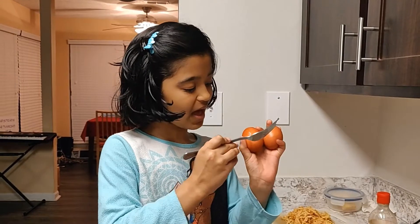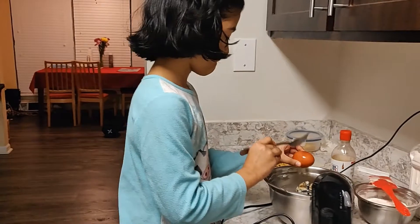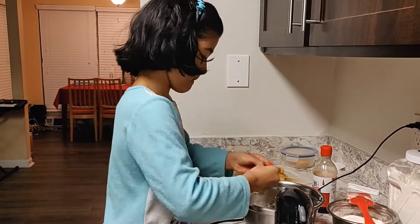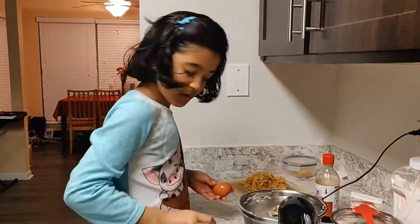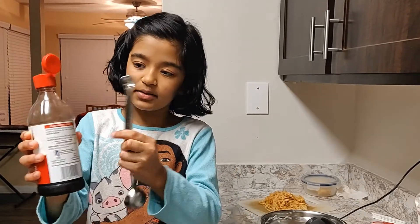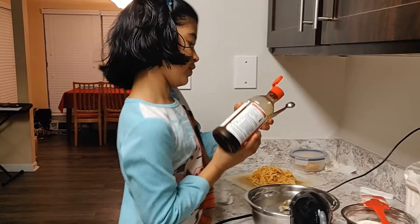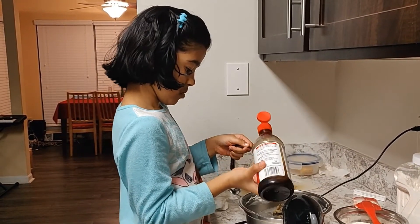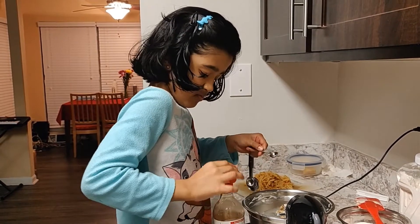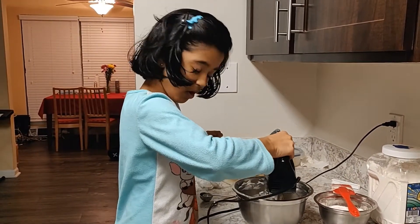Now we have to add two eggs into the mixture. Now we're going to add a little vanilla extract into this. Okay, we're done. Now we have to mix it all together.